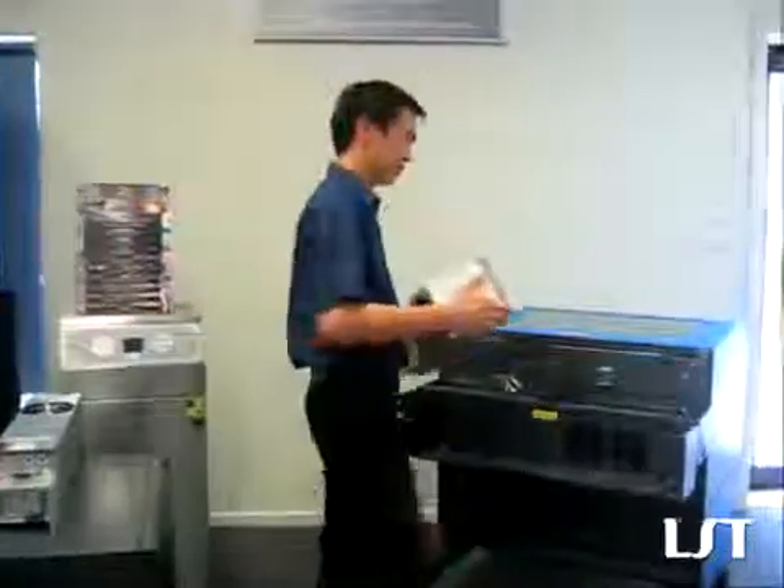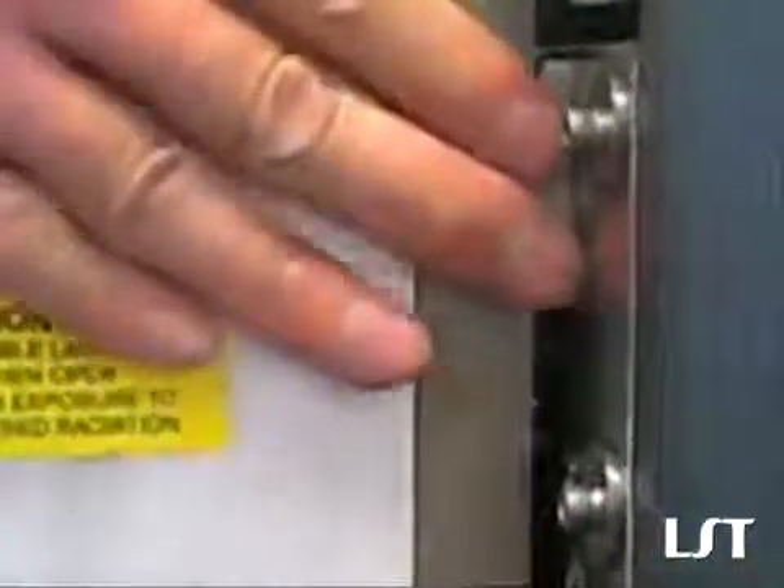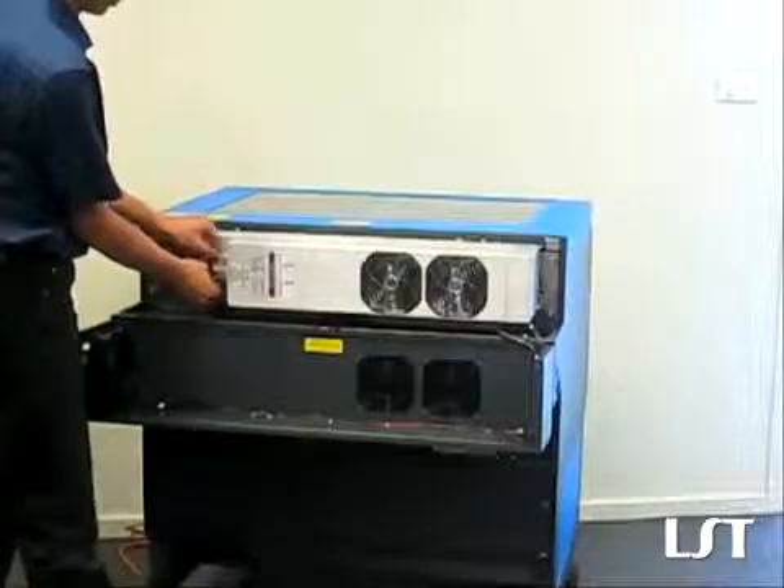Bring in your new laser tube, line it up, and put it in place. And we're just going to plug that back in and do the screws in.